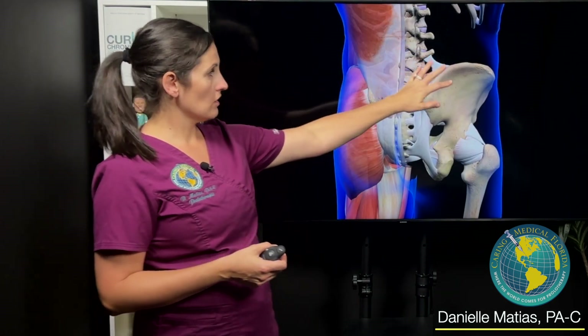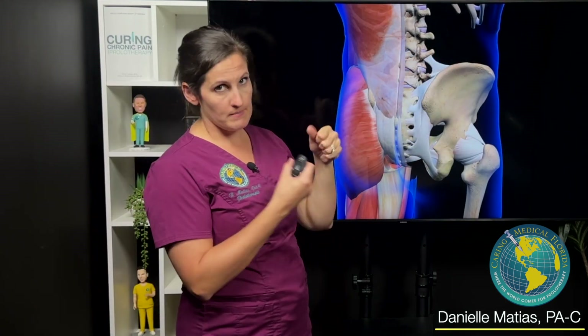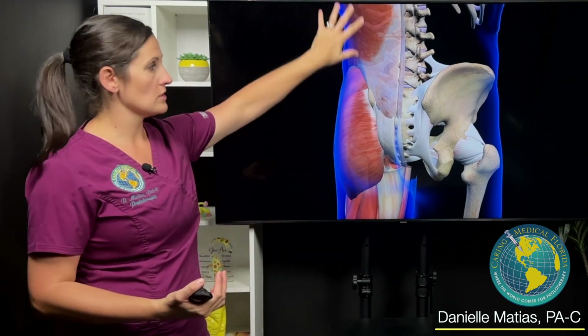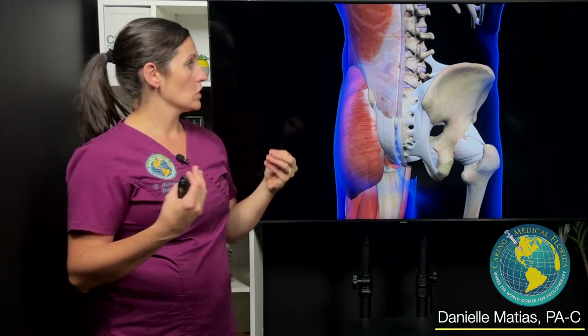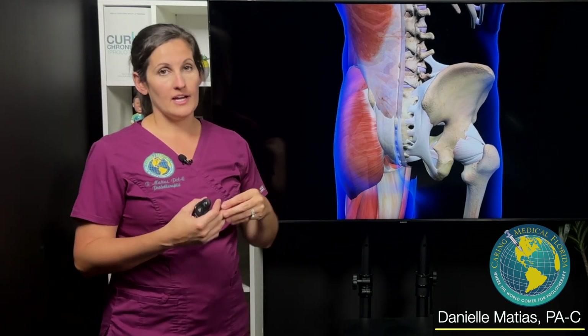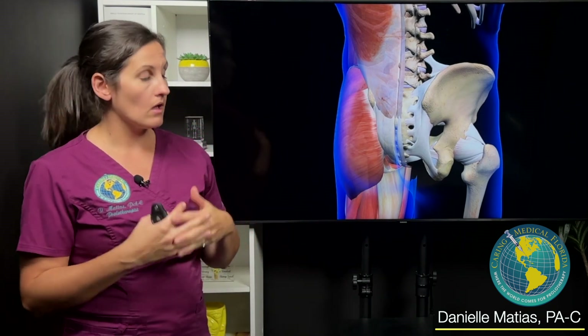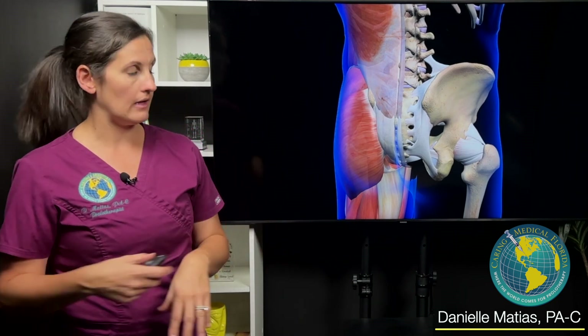In addition to the ligaments, which are the primary stabilizers of the SI joint, the low back, and the pelvis, there are also muscles that stabilize that area. This is where motion x-ray really comes into play — if you have stable joints, it may not be a prolotherapy issue and may be more about physical therapy or chiropractic. For patients who do have instability, sometimes we have to utilize a combination of any of those therapies to help stabilize the area and get them better.